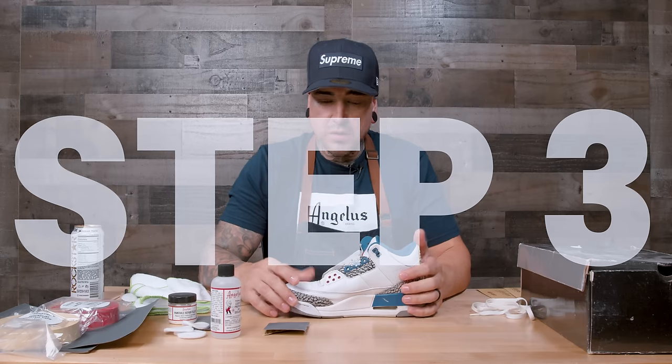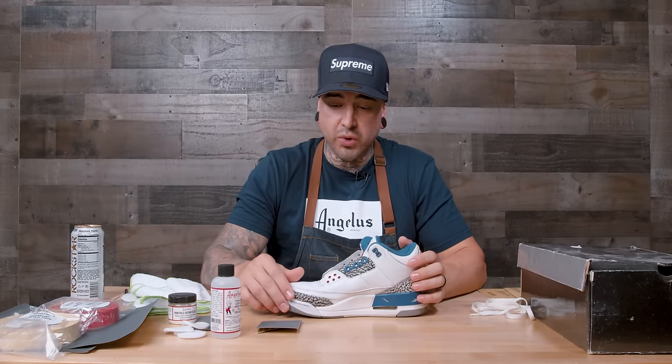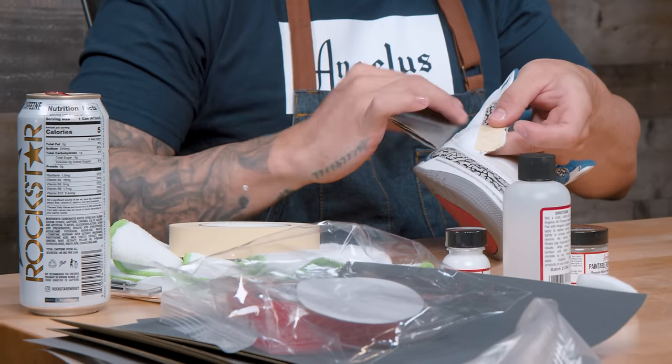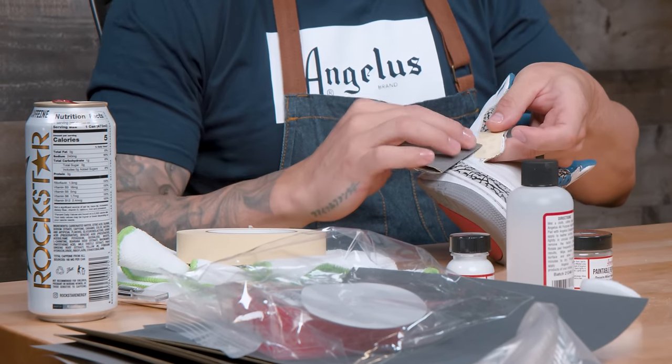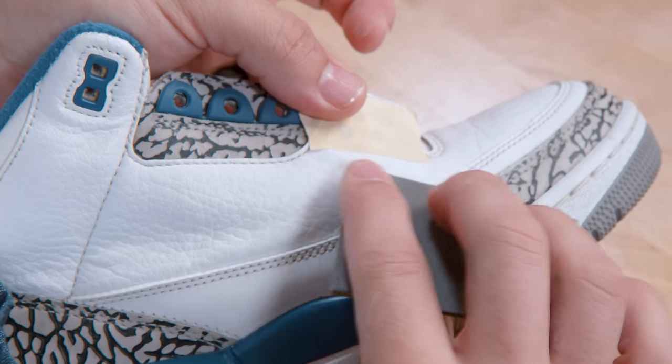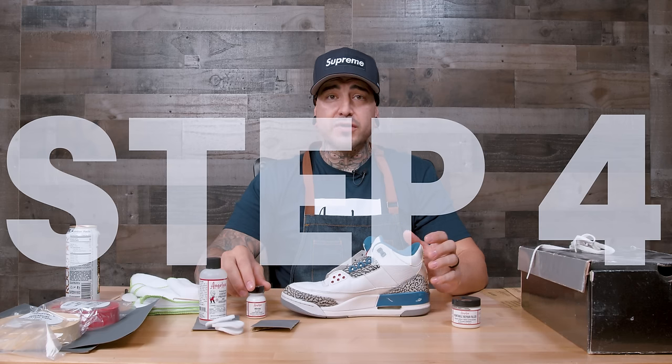Step three is going to be sanding, and again this will vary depending on which material you're using. You're going to want to start with a lower grit and then gradually go up to a higher grit, making sure there are no rough patches on the leather. It should come out factory smooth and be ready for paint.